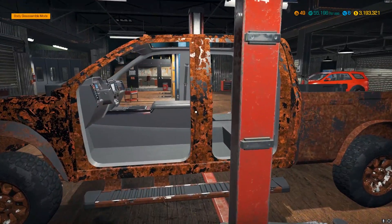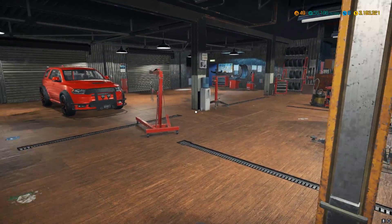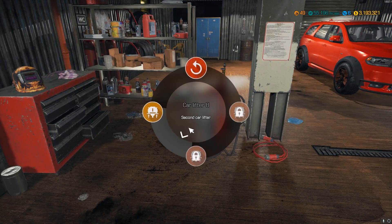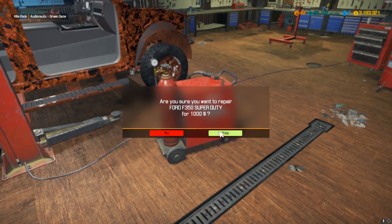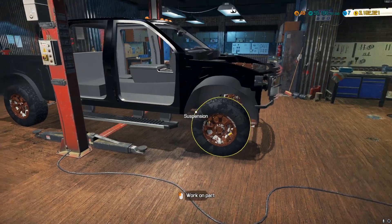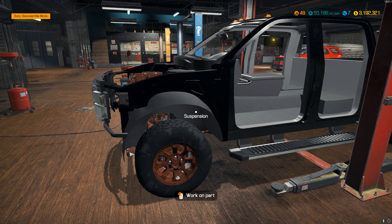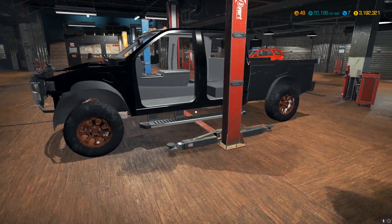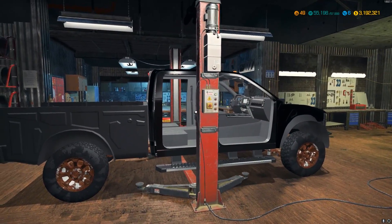We actually repaired every single body part — that is insane, I'm genuinely shocked we were able to do that. We can send the detailing kit back and get working on this. As you can tell, the frame and body were painted black originally from the factory, so I think we're going to change that. Maybe white, light gray, blue, or red — I'm not sure yet.